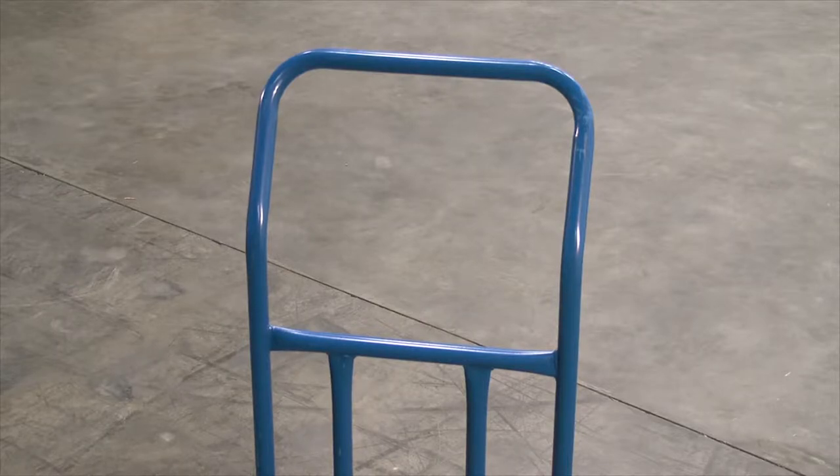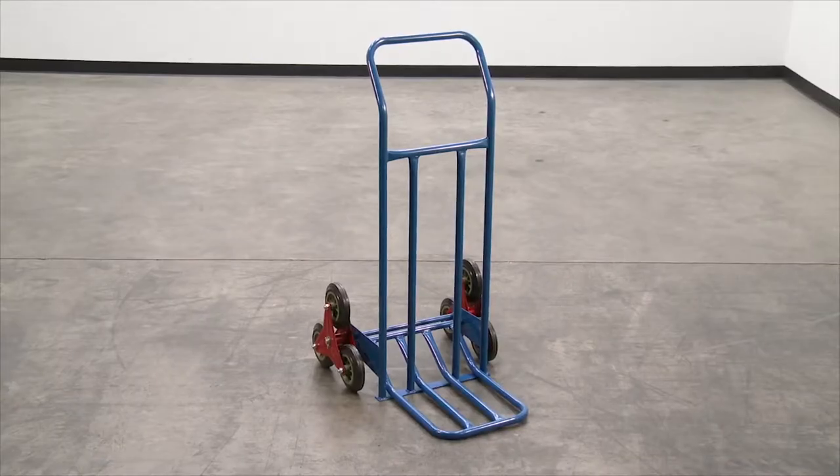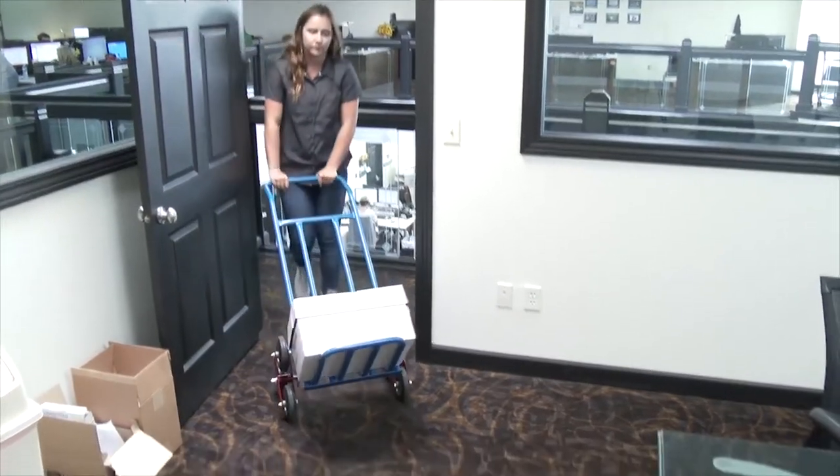It has a single loop ergonomic handle. The steel stair hand truck is made of all steel construction and has a capacity of 300 pounds.